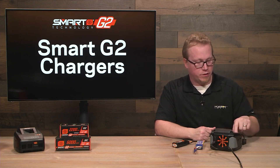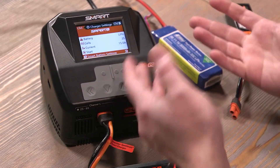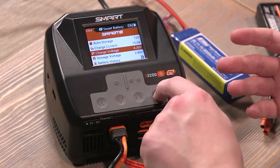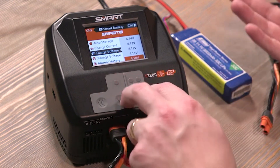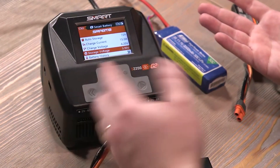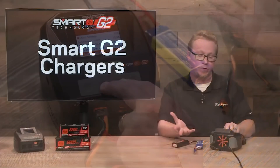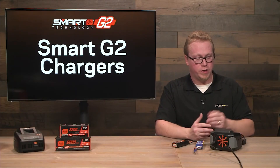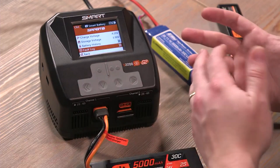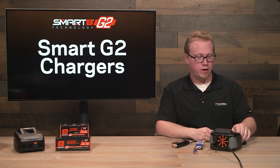If you want to change the settings on the smart battery, you will have to stop the charge. You can either hit the back arrow to stop or go to stop in the menu. Then going down to smart battery settings, here you can adjust the auto storage time, the charge current, and the charge voltage. If you want the charge voltage to be lower than 4.2 or 4.1, you can go to those parameters. You can also adjust the storage voltage, which is between 3.7 and 3.9 volts. You can also see the battery's history and check the fault log — this new battery won't have any faults, but let's check another battery that will.